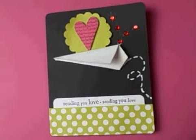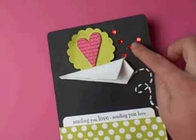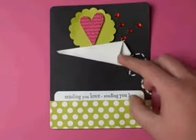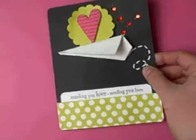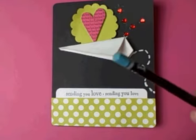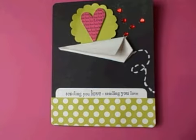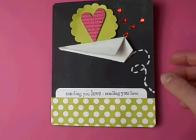I also used some Hero Arts red gems to come out of the airplane to give it a little bit more dimension of hearts flying out. I also — it's hard to see — but I shaded some of the miniature paper airplane, and I did that by using a baby blue colored pencil and just going around the edges. When you mix that with using a product called Damsel, or even some water, you can blend that in really well and it will create a really soft, almost gray look.